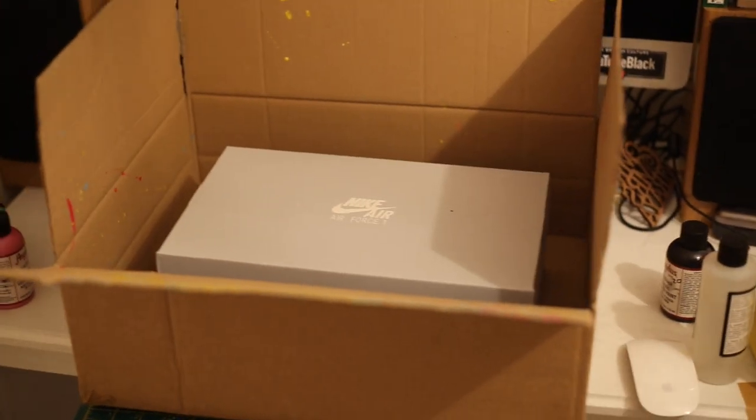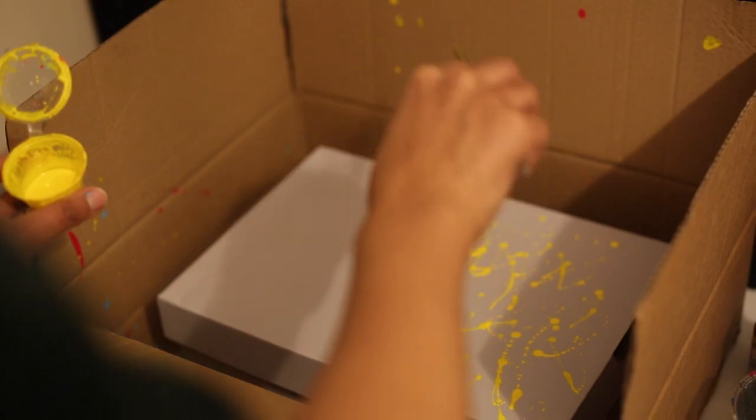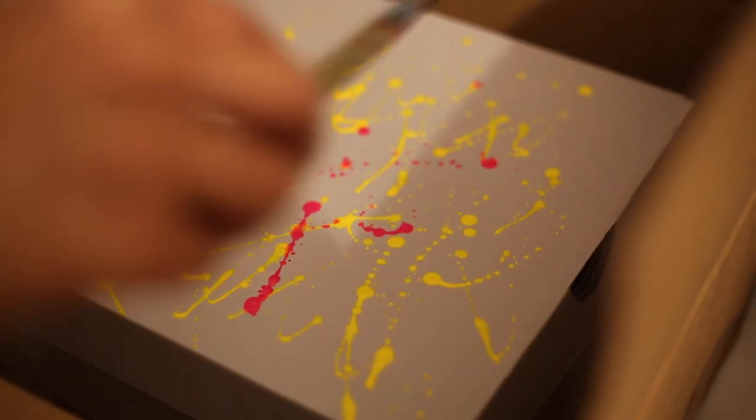If you want to be even more extra, you can use your cardboard box to help you paint the shoe box as well.